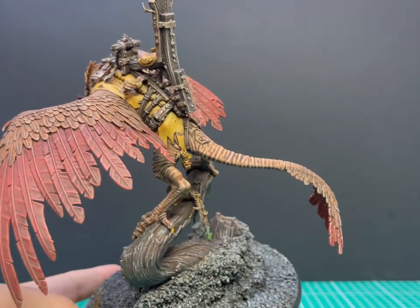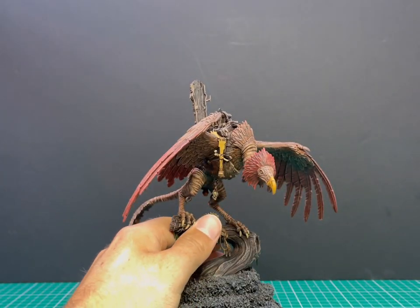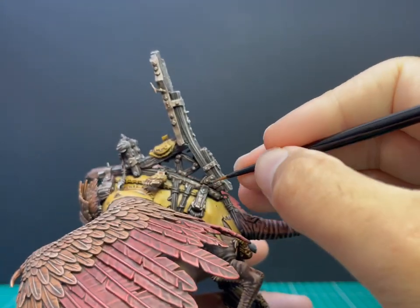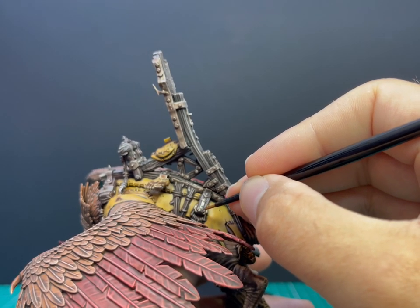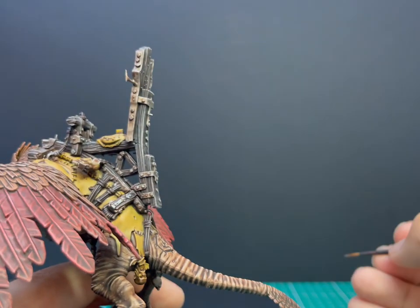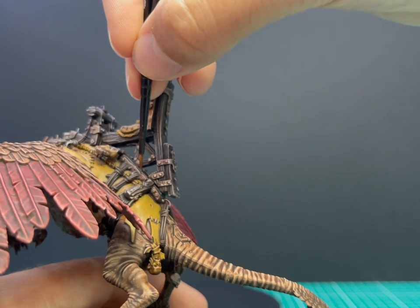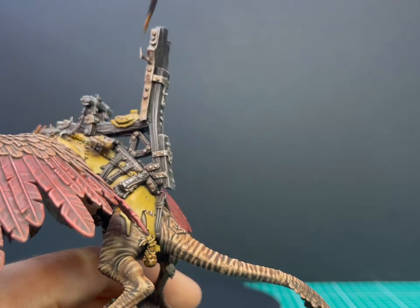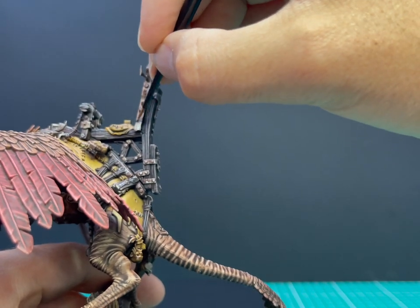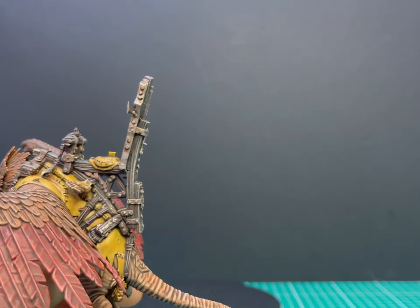Now we're going to move over to Ushabti Bone — we're just going to go over the talons again, leaving a little bit of the Balor Brown close to the skin parts, just as a nice little highlight. Got to have those razor sharp talons. Now onto the Lead Belcher — that's for touching up all of those metallic bits again. We're going to highlight all of the metallics on the miniature, as they've darkened down quite a lot with that shade. The silver parts are the only parts I wish I could not hit with that shade, but it still works. I'm just trying to catch the edges — this isn't supposed to be a clean paint job. It's a ramshackle orc saddle, riveted together with whatever bits of scrap they could find, so not looking for neat lines or perfect edges. Just a bit of rough highlighting.